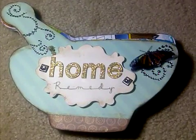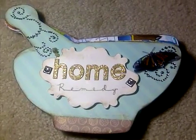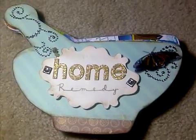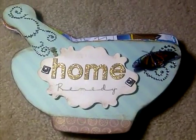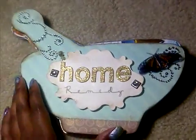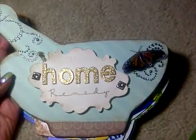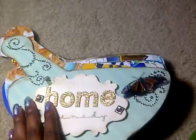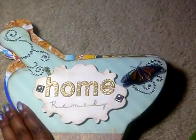Usually about six members, and then we get it back with everybody's take on our theme. My theme this time is home remedy, so I tried to create a mortar and pestle shape — that's the front cover.